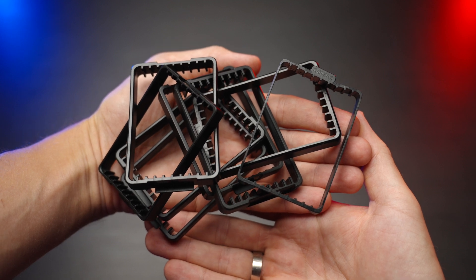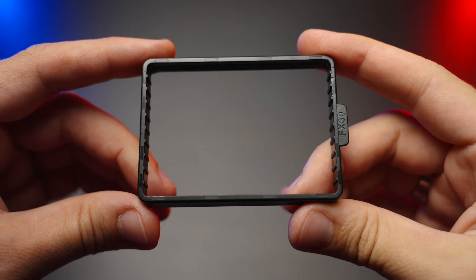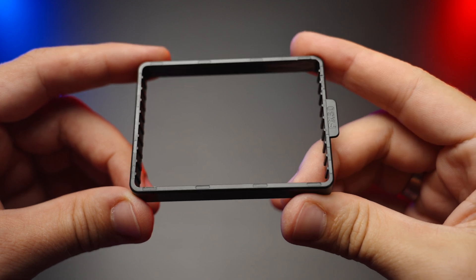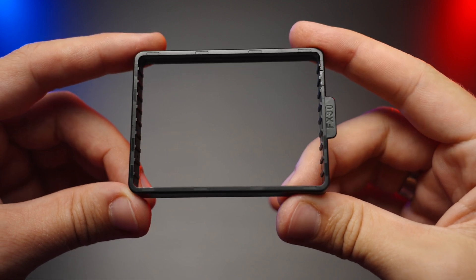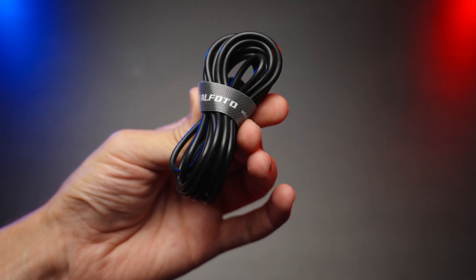In the kit you'll find different brackets for a ton of different cameras. Almost all Sony and Canon cameras are supported, plus a couple of Fuji cameras as well. There is no info about Nikon cameras, like the Nikon Z6 Mark III, for example. You'll also find a two-meter USB-A to USB-C cable to feed power to the cooler itself.